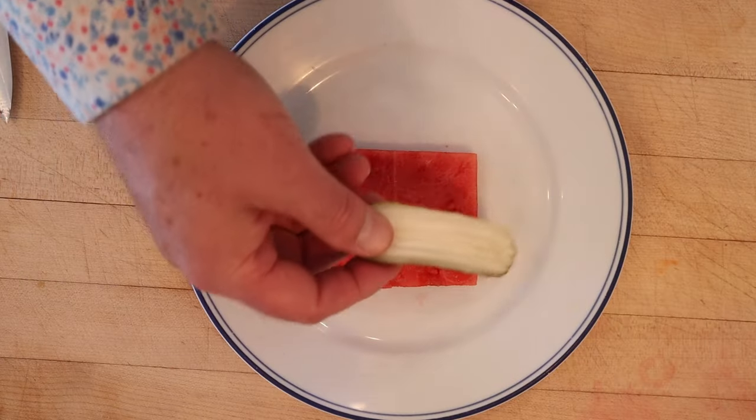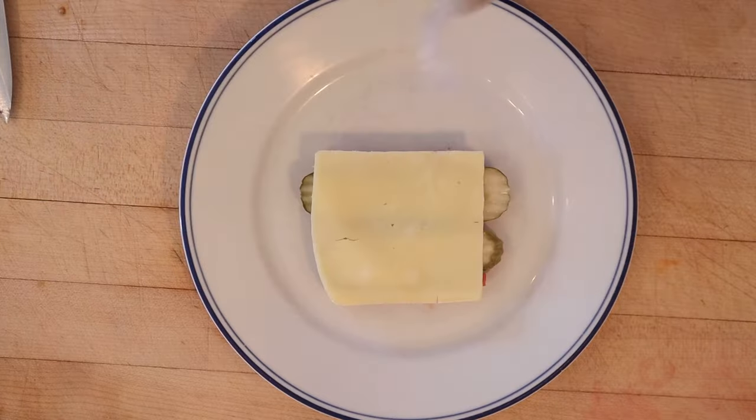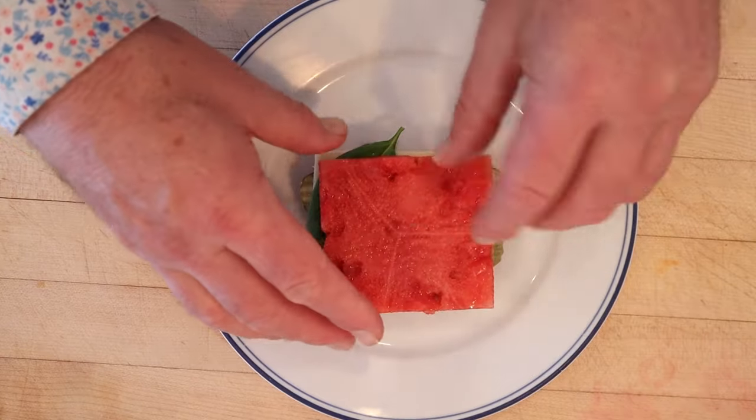We start off with a slice of watermelon, two slices of dill pickle, mozzarella cheese, balsamic glaze, and then fresh basil. And of course, top that with another slice of watermelon.